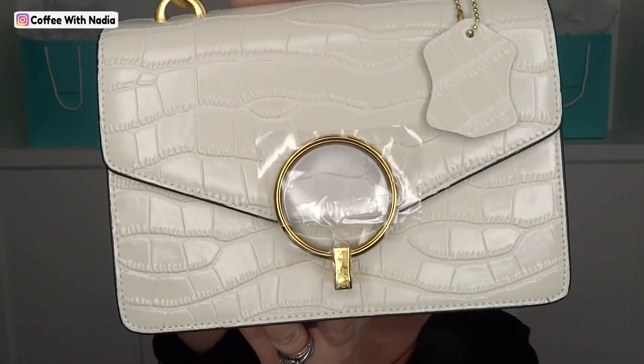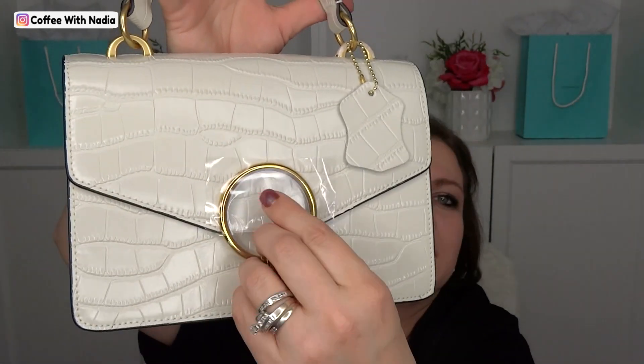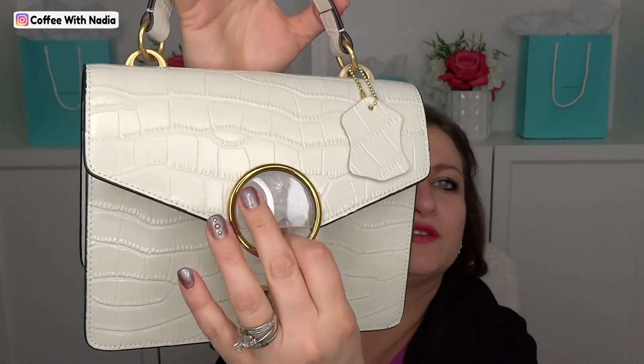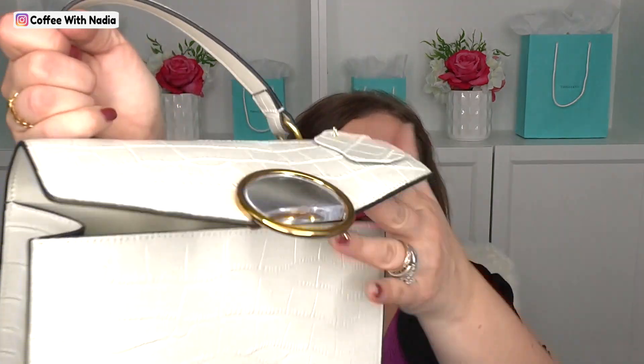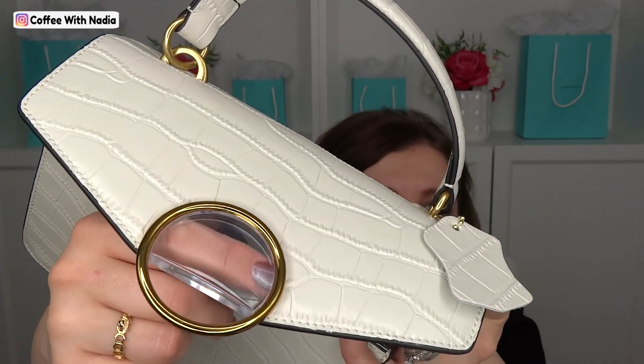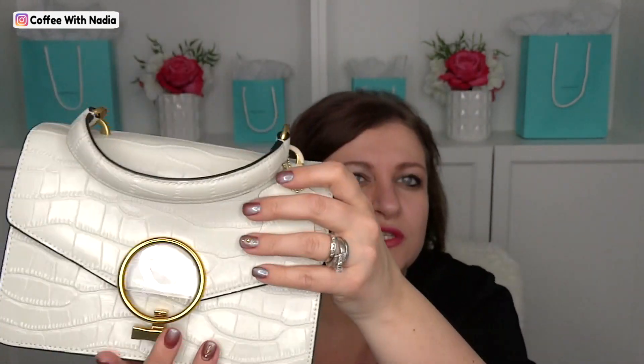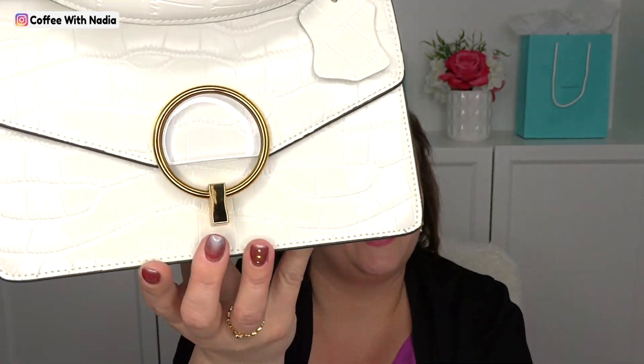Here is the front — it has a big O-ring. Let me take the plastic off. The way this bag opens, you just twist it and the little O comes out. There's plastic on the O still. Let me take the rest of the sticky off — they wanted to make sure everything was covered. So when you close it, you just do it like this and twist it. How cute is that? I thought it had the cutest little closure.